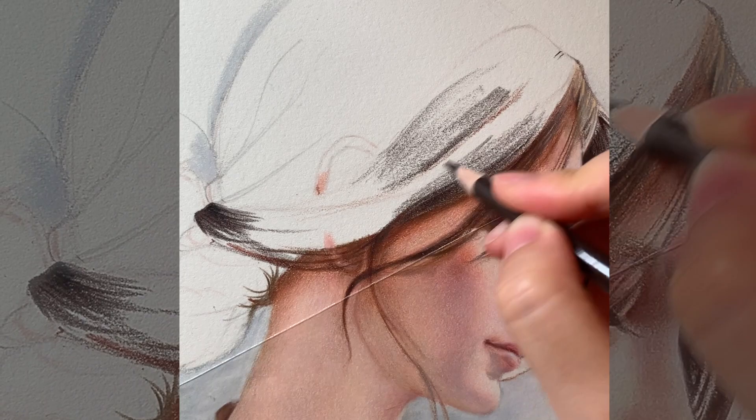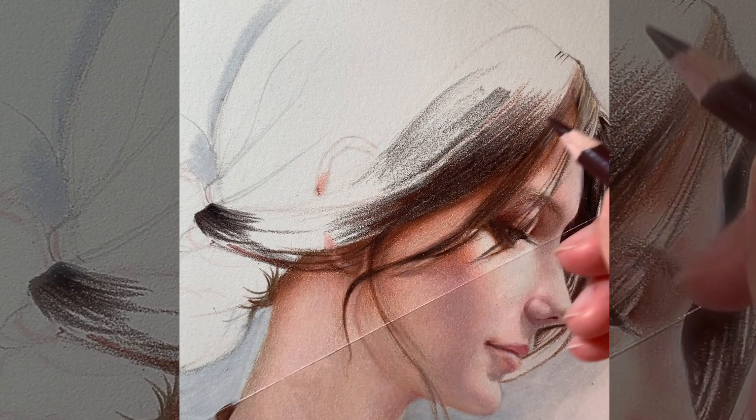When I draw hair, for another example, once the key colors are decided, I will normally press hard enough to cover all of the paper surface, to make sure the hair has a glossy and realistic look.